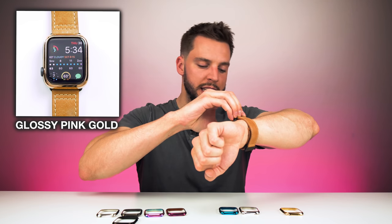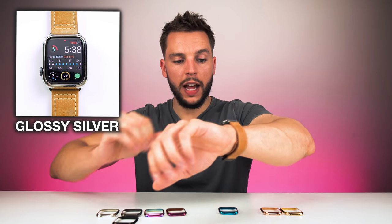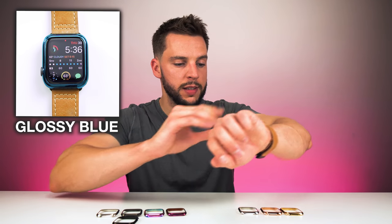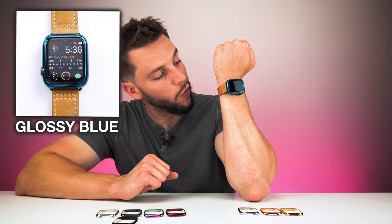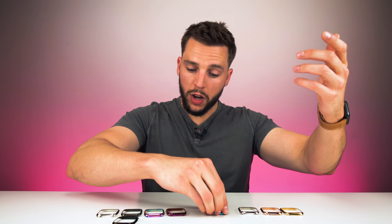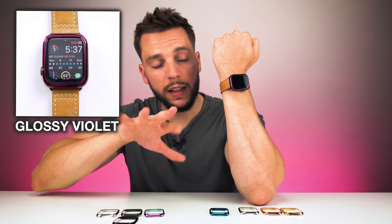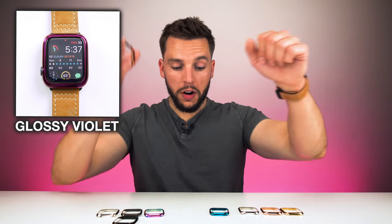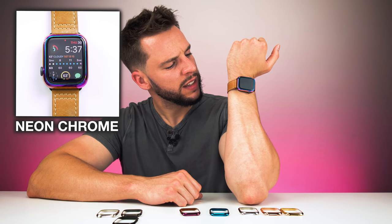Glossy gold is not our only color option. For a rose gold look, you could do the glossy pink gold. Or maybe you just want to mimic the stainless steel color of the Apple Watch — take the glossy silver bezel cover and put it on. Maybe you want to add a little bit more color to your watch face — add the glossy blue color. Or if you're feeling adventurous, go with glossy violet. Ladies, you're gonna love this — guys too, if you want to add color and uniqueness to your watch. Or if you're feeling super adventurous, maybe throw on the neon chrome color — pretty cool, kind of has a 90s vibe.